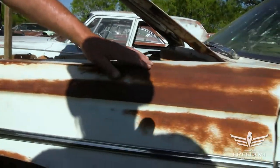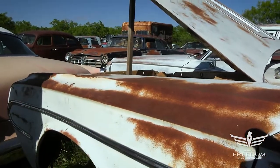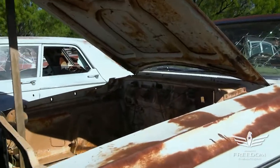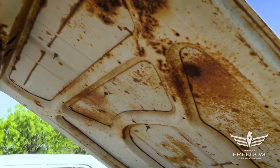I'd rather pull that out than deal with rust. This stuff right here, we call it a Texas suntan — that's not rust. You dual-action sand that, prime it, fill it, paint it, you're ready to go. A beautiful driver's side front fender. The hood itself is in fantastic shape, also a very much rust-free item.